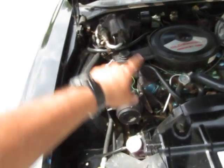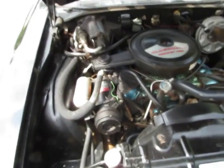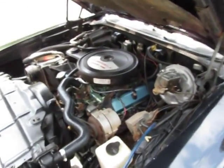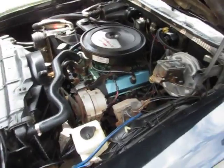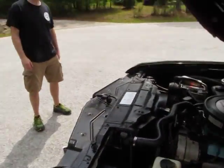It's got AC. All the components for the factory AC are there, but they're not hooked up. The compressor is free. It sounds like it's got a small exhaust leak.